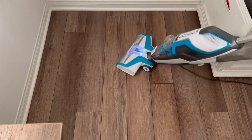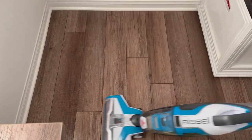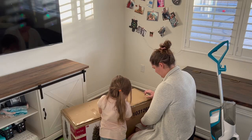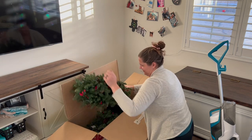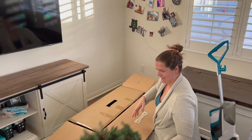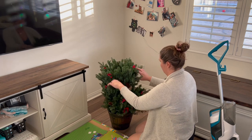We got this Christmas tree when we were stationed in Texas — it's just a very small one that's pre-lit, kind of has berries and pine cones, and I think we got it from Home Depot. For us right now this small little tree is the perfect size for our house. We don't have a two-story house with a big area for a huge Christmas tree, and anything bigger would seem a little bit overwhelming.